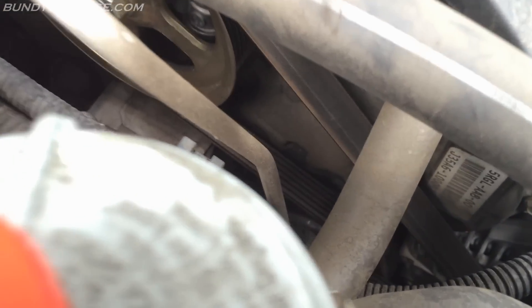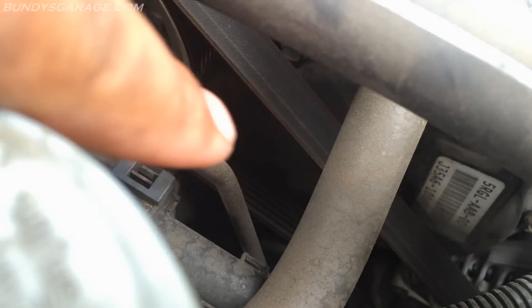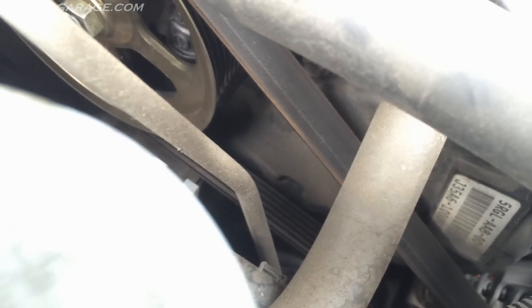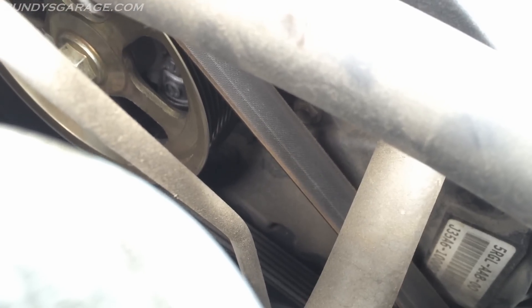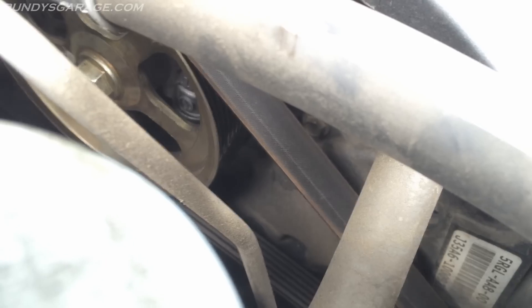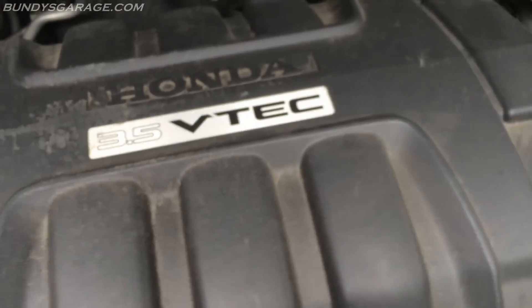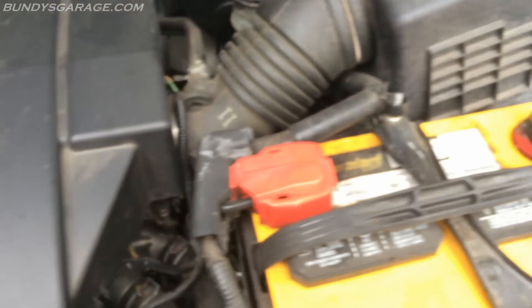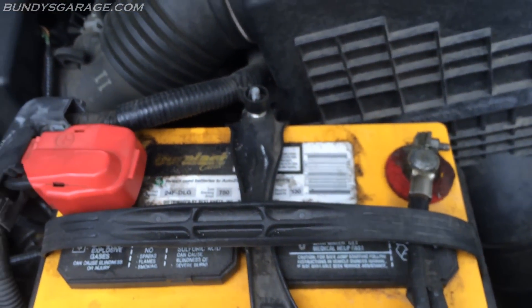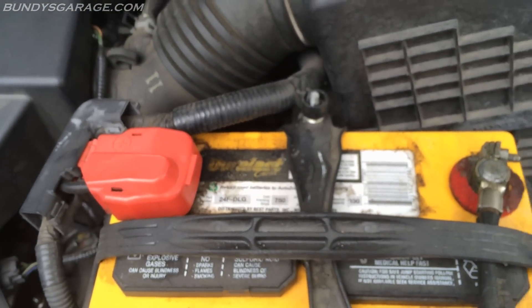Check your serpentine belt — let me get a shot of it down there. Look for any worn areas or cracks. If you haven't changed it in 100,000 miles, go ahead and change it. There's a tool specially designed to release the tension on the tensioner, which helps quite a bit when getting the tension off to change the belt out.